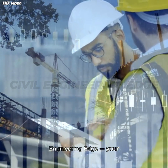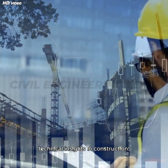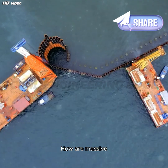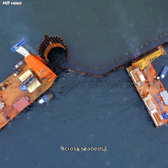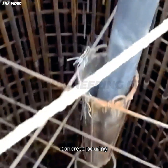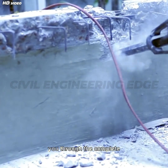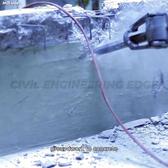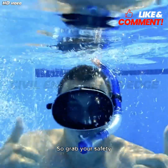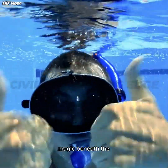Welcome to Civil Engineering Edge, your destination for deep technical insights in construction. Today, we're going beneath the surface literally. How are massive bridge piers built across seabeds? What tools and machines make the concrete pouring process faster, safer, and more efficient? We'll walk you through the complete process from underwater groundwork to concrete pouring with modern equipment and techniques.